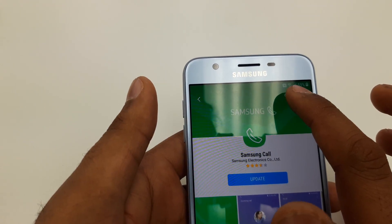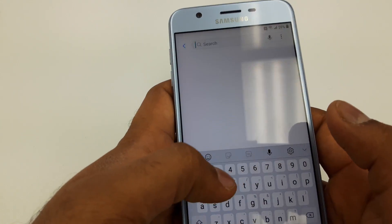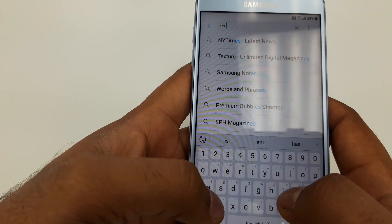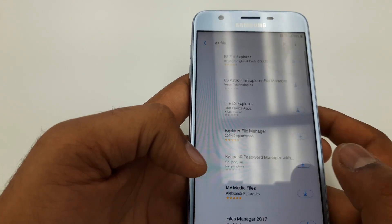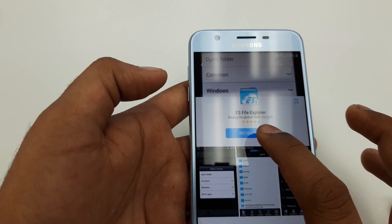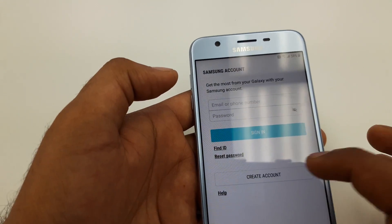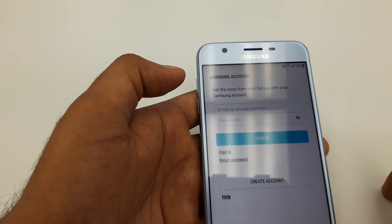You will click the search button and you will see ES File. You can see the ES File here — click on this one and hit Install.